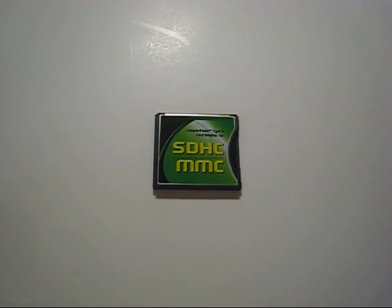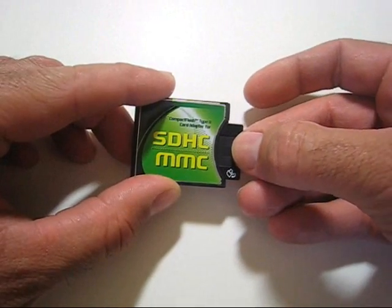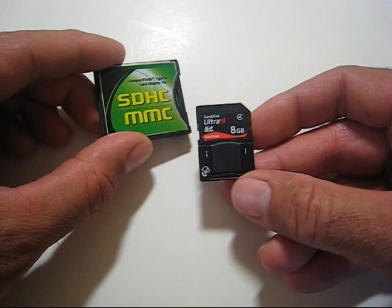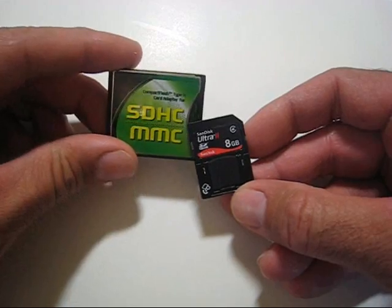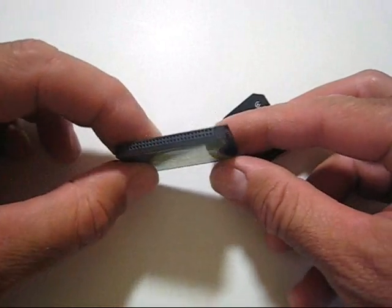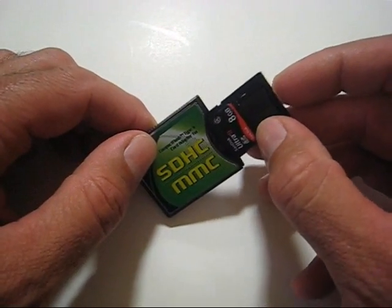Hello, American consumer. I've found something useful yet again. At first glance, it looks like a simple CF card, Compact Flash. It is a Compact Flash Type 2, but it's a Compact Flash Type 2 card adapter for the ever-growing supply of SD cards, which is becoming the favorite format in most cameras and other devices. So this actually has the CF interface, but it has a little pocket for your SD card.